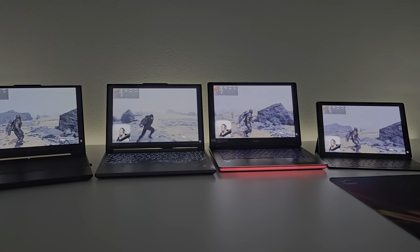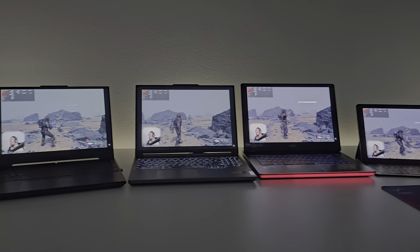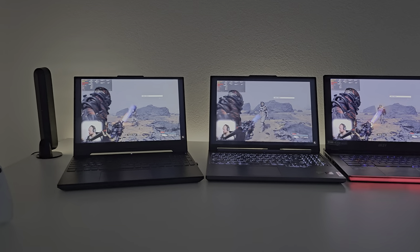Since my last brightness test was very well received, here's another brightness test, but this time indoor.